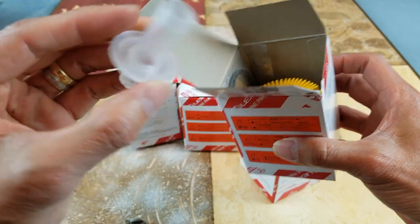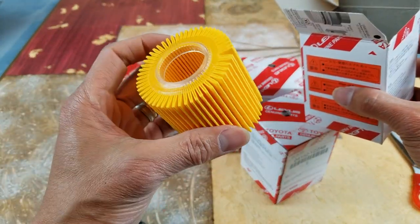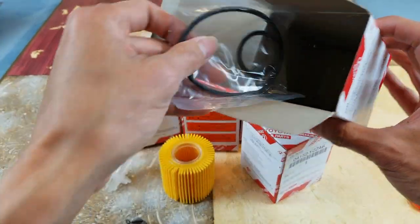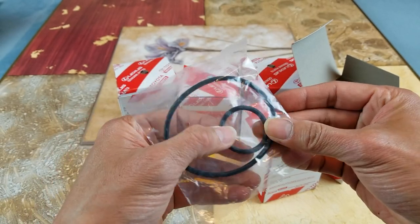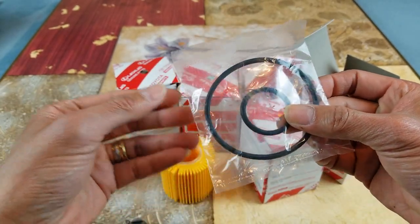It comes with the oil filter and also a rubber oil ring.